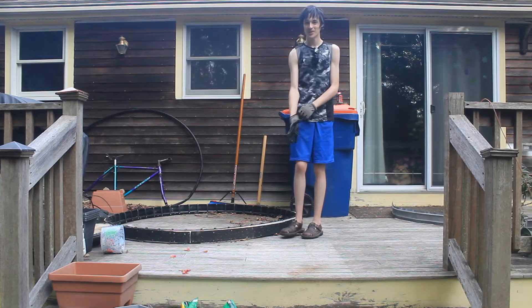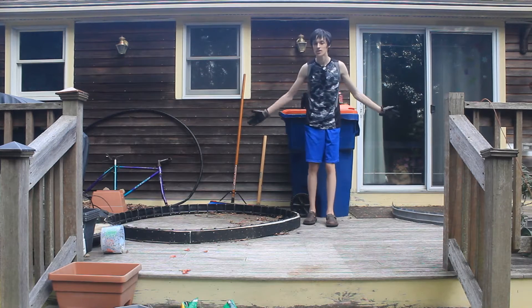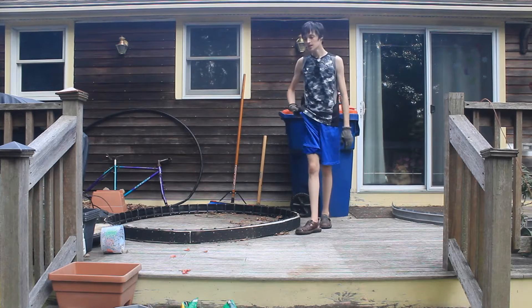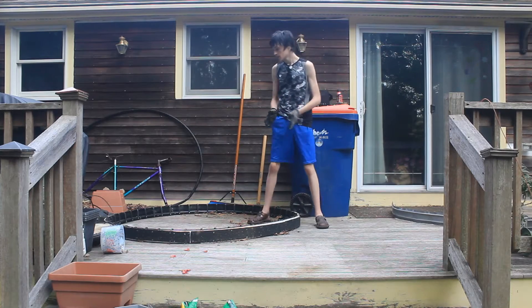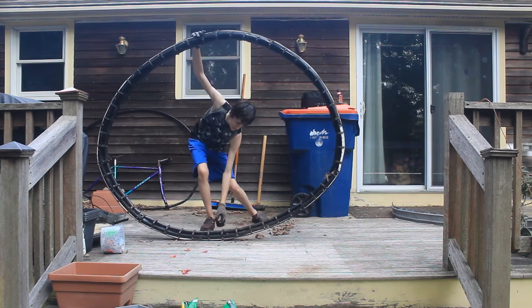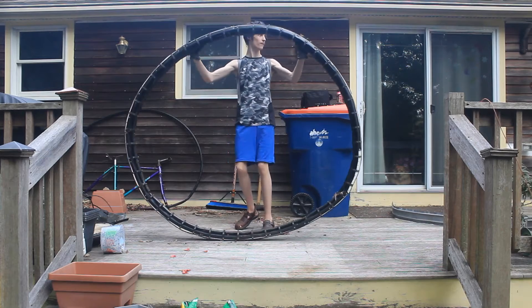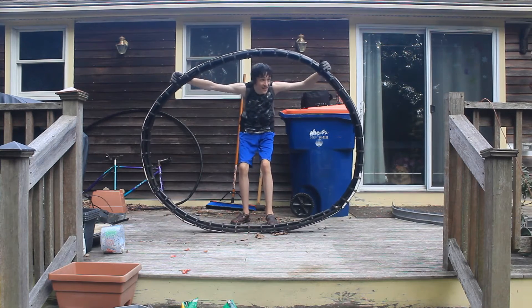Hey guys, it's awesomebilly3 and welcome back to the back porch — it's still a mess — and that's what we're going to talk about today. We're talking about the monowheel, and there go my safety goggles that are broken. We're talking about this again.